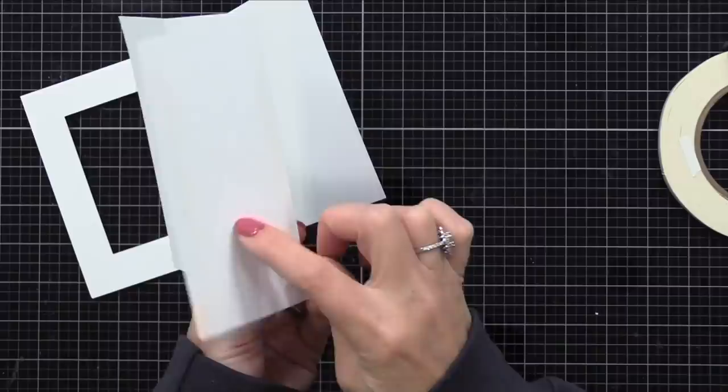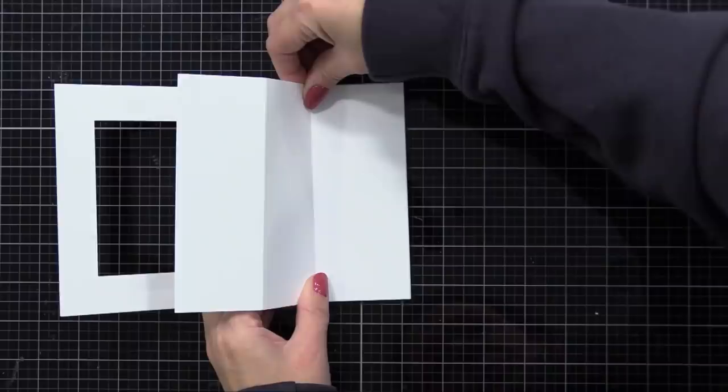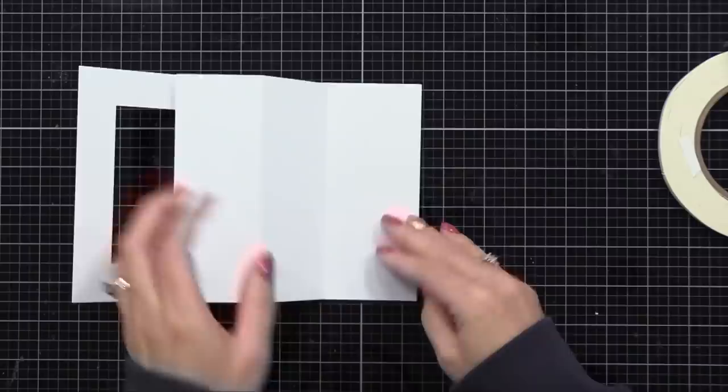Remove the release paper and place this flap right up against the inside edge of our card. I'm using 80 pound for this piece and 110 pound for the card exterior — I like it to be a little stronger — but you can use whatever weight cardstocks you have.